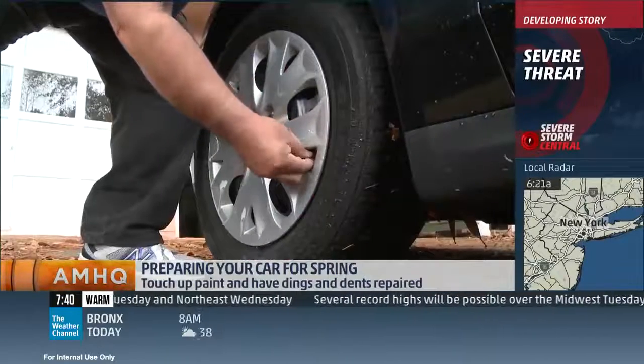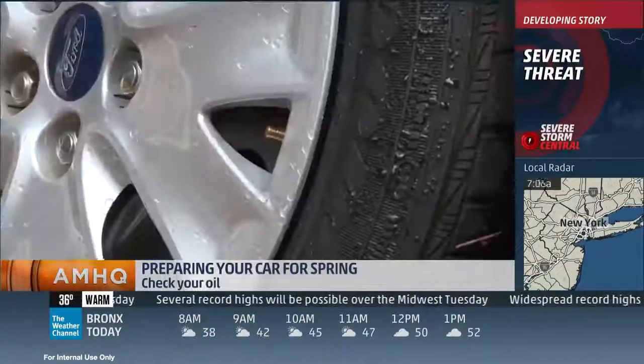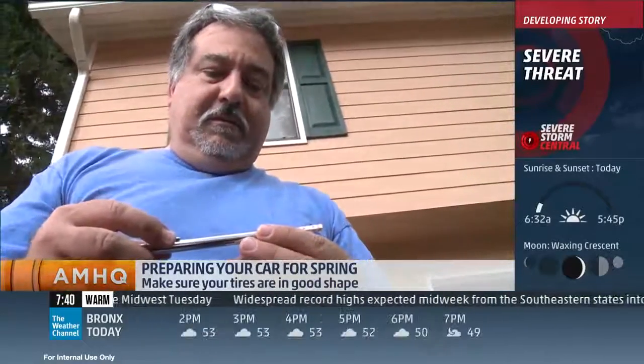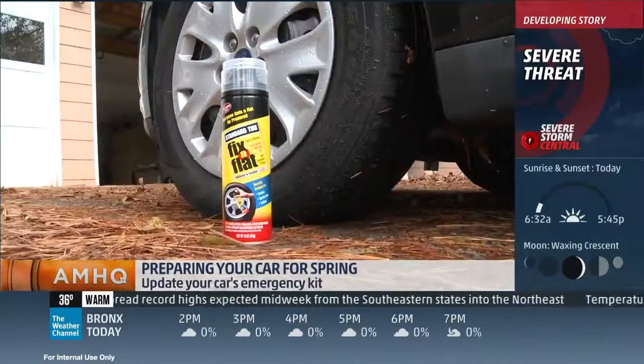If your tires are bald, if you had winter tires you want to switch to summer, or whatever it may be — if you have damage from potholes, which we're going to start seeing, you might have bubbles on the side or you ran over something. Don't forget to have your tires checked, because there are only four things that touch the ground no matter what you're driving.